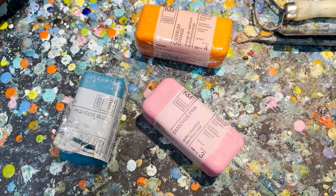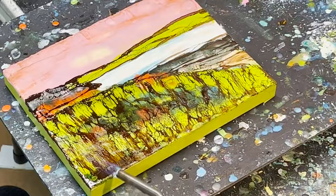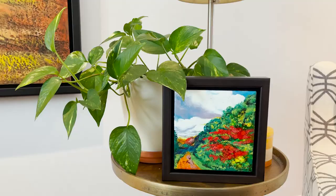Hi, I'm Mary Ellen Chapman and I am an encaustic artist. I work with wax, shellac, and heat.